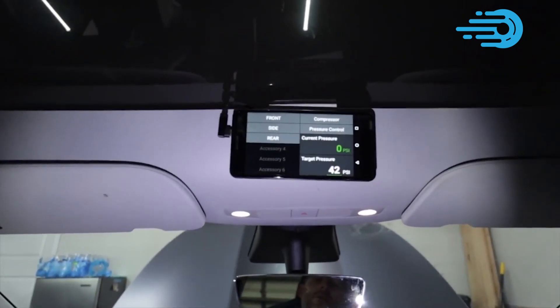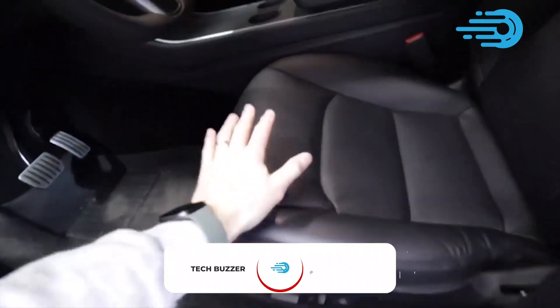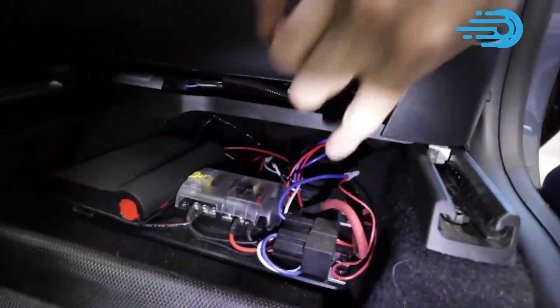If you're enjoying today's video, keep up with the recent trends in technology by subscribing to our channel, TechBuzzer, with notifications turned on, so you don't miss out on any of our new uploads.